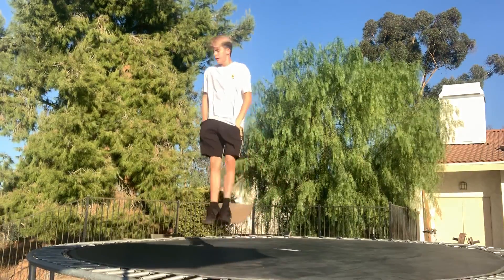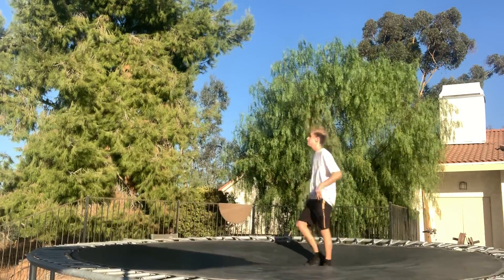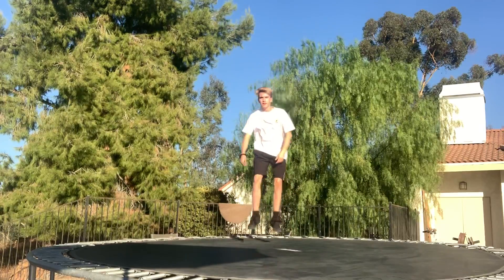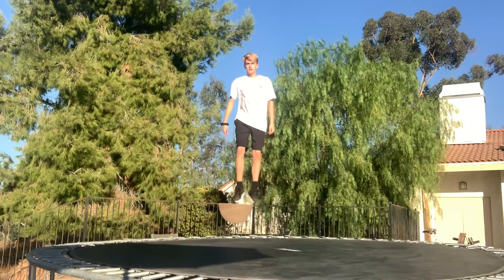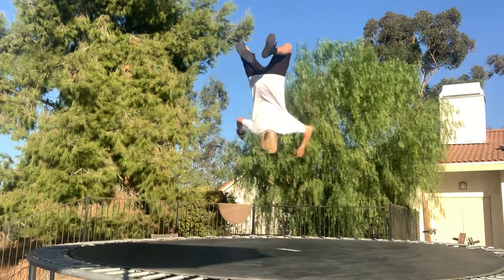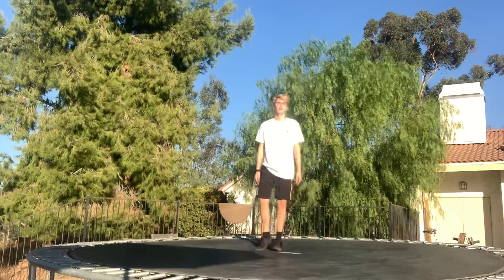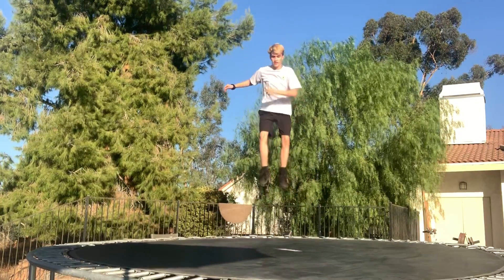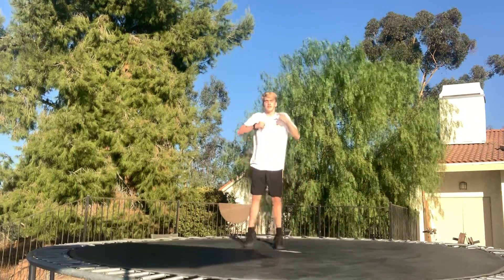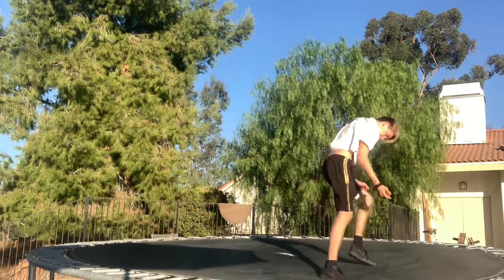Another trick that I like to do is a cody. The cody is a bit harder. The way I learned how to do it — you're going to have to learn the backflip to your stomach first. This is what a backflip to your stomach looks like. That's basically it. I'll do one more for you guys. Here's one more. That's it.